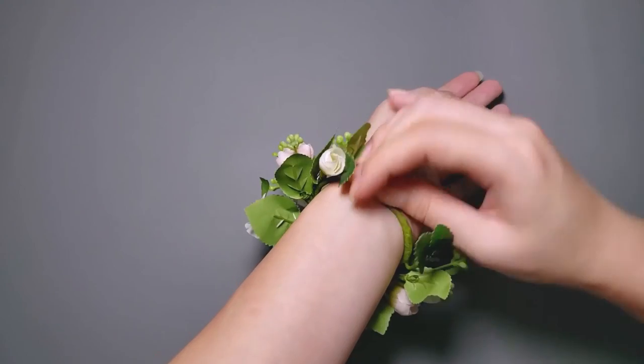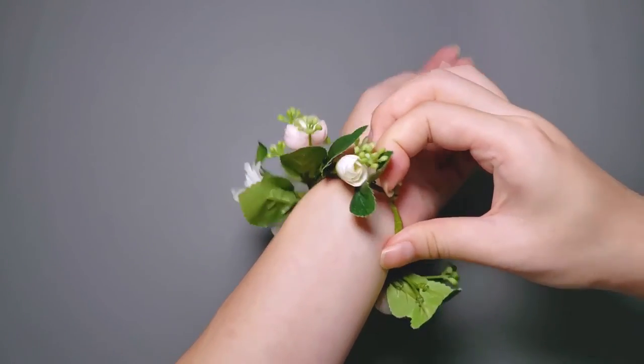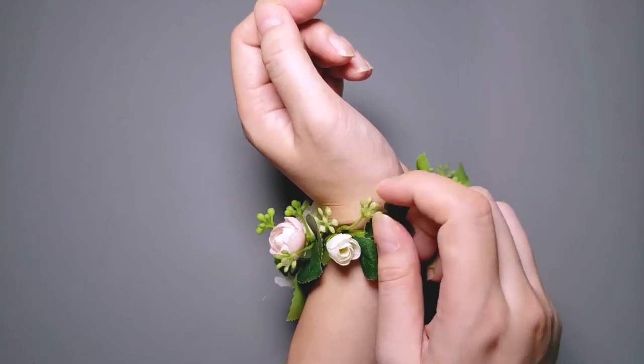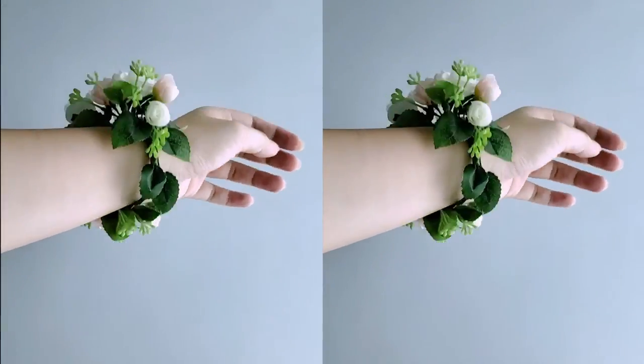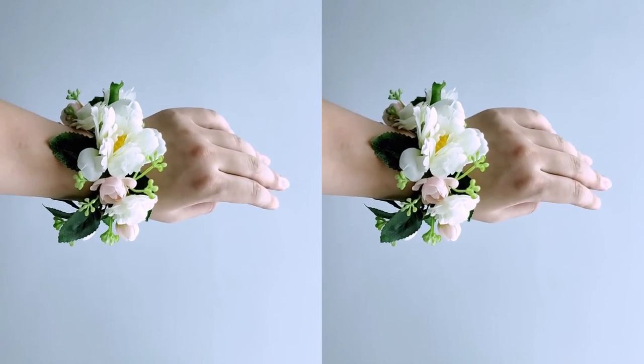Now I will show you how to wear it. I can hide the eye and hook underneath the tiny leaves. I have deliberately chosen to use tiny components for the inside of the wrist so they wouldn't get in the way when the wearer puts her hand down.